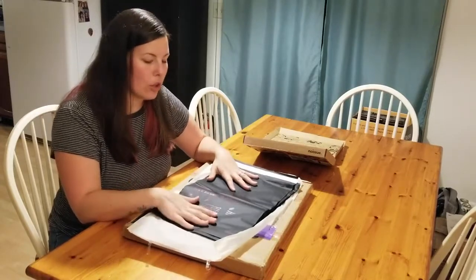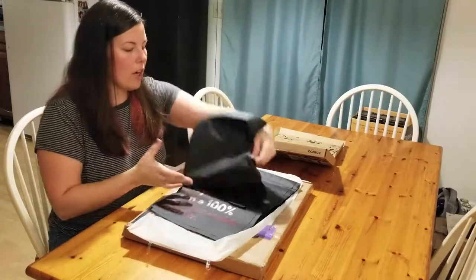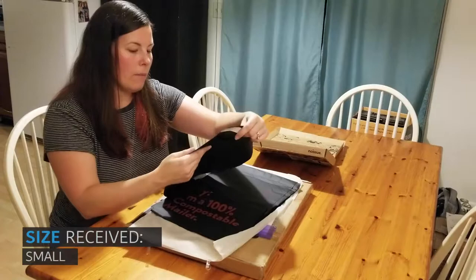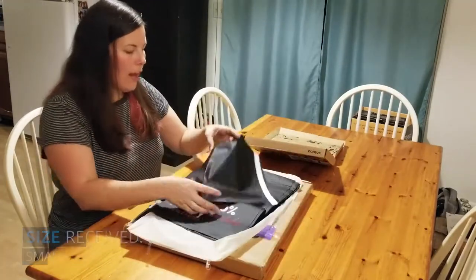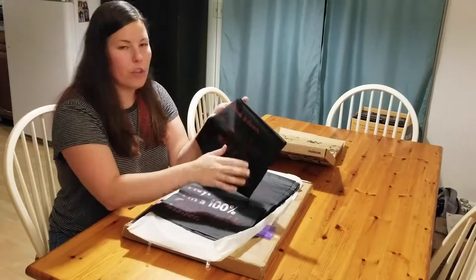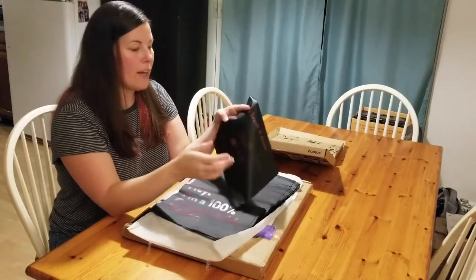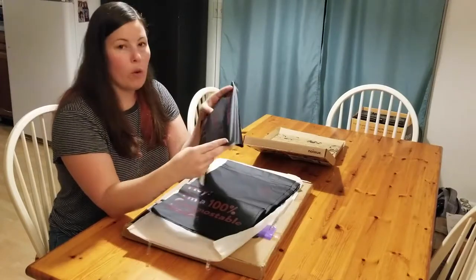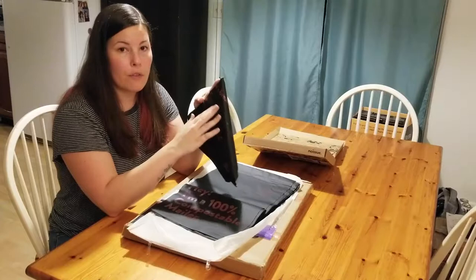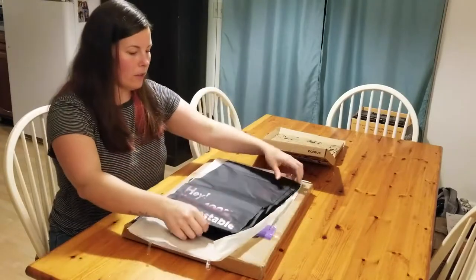This company makes compostable mailers — it says Eco Packaging Alliance, 100% compostable — and it has some fun facts printed on it, saying it's made out of plant material like corn and will disappear in six months if you compost it. So that's the mailers; we'll put these away and move on to the fun part.